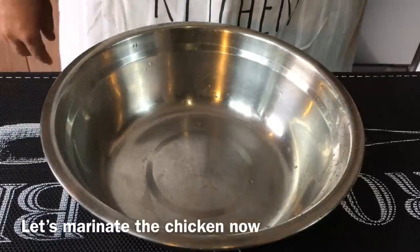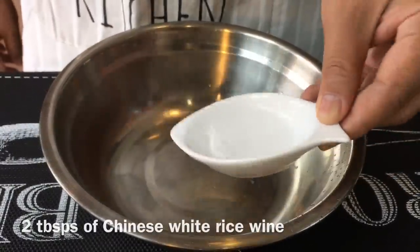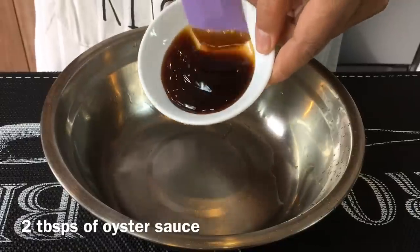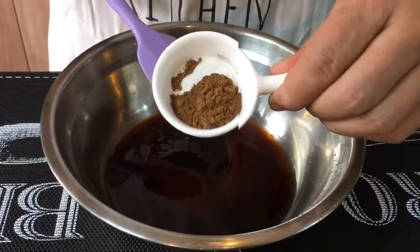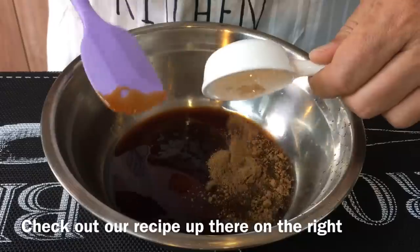We're going to do the marinade for the chicken. Two tablespoon of Chinese rice wine, two tablespoon of oyster sauce, four tablespoon of light soya sauce, one teaspoon of five spice powder. If you want to know how to make your own five spice powder, we do have a video on that. So put it in.